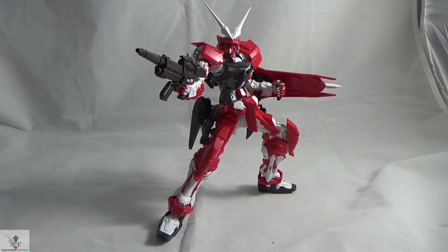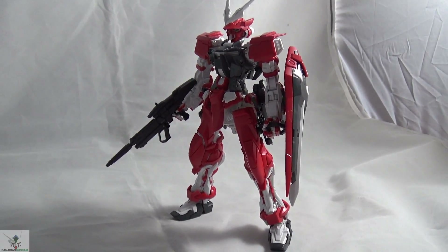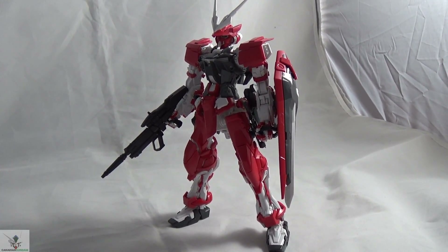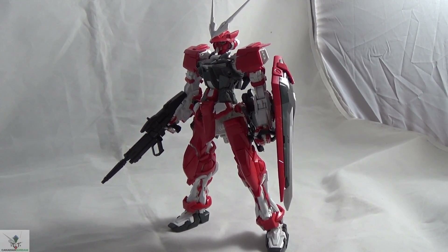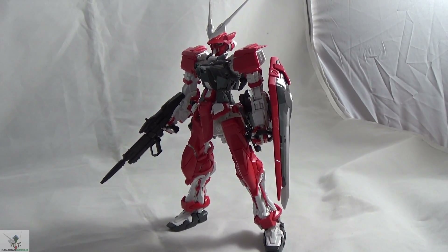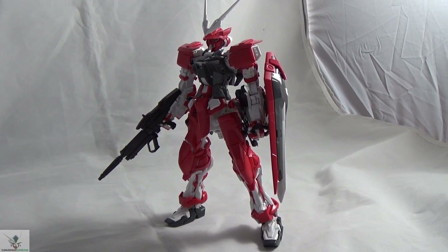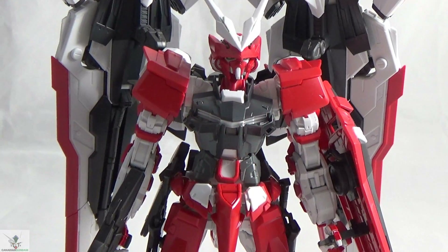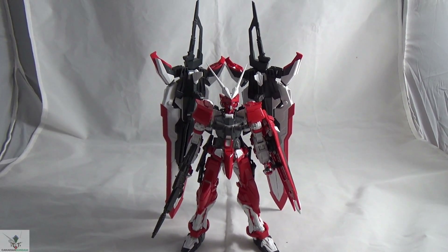You also get all the original parts to make the standard Gundam Astray Red Frame — the shield and the gun. It was asked during the unboxing whether you can make the original Red Frame, and the answer is mostly yes. You get the exact same runner that came with the standard P-Bandai Astray Red Frame — the beam rifle, the shield, and all the pieces to make the backpack. The only parts missing are the original Astray V-fin and the beam effect parts for the beam sabers. If you have a Red Frame laying around, you can attach that backpack to it — the only issue is the frame and backpack will be white instead of red. So essentially you get a bonus kit inside, and you can convert your Red Frame Kai into a normal Red Frame.